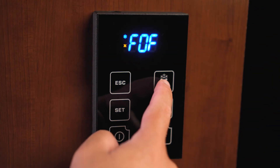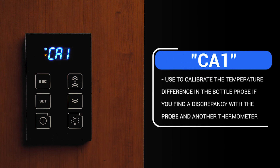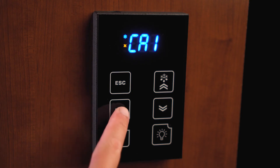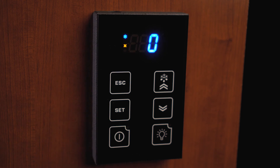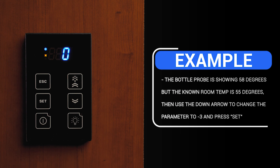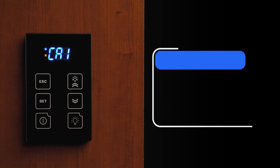Ca1 is for the bottle probe calibration. You may use this parameter to calibrate the temperature difference in the probe if you discover there is a discrepancy in the probe temperature with another thermometer. To access this folder, with Ca1 on the display, press the Set button and release it. The factory setting should be zero. For example, if the bottle probe temperature is displaying 58 degrees but the known temperature is 55 degrees, then you would use the down arrow to negative three to match the known temperature.